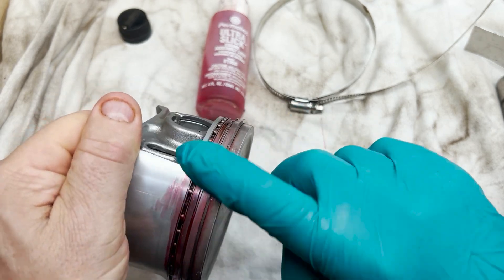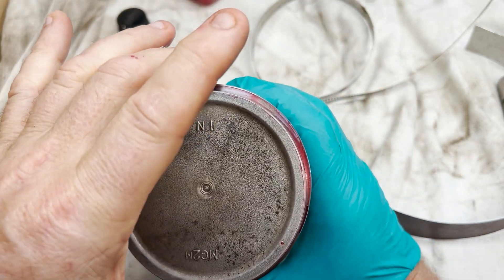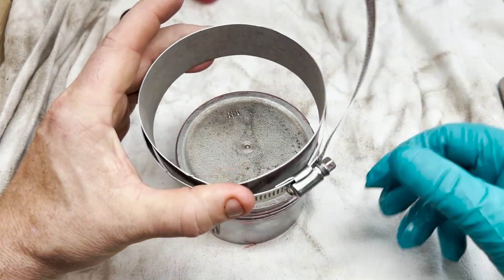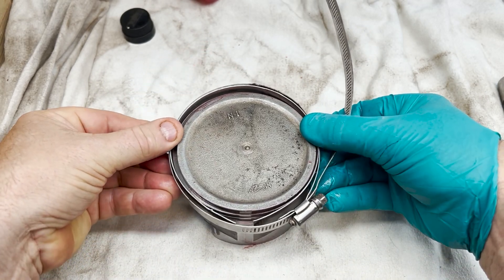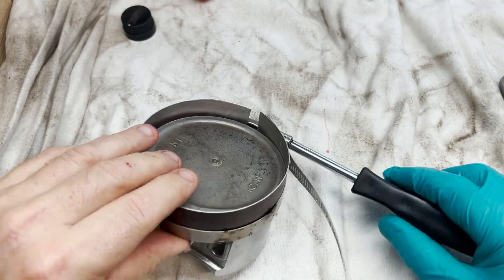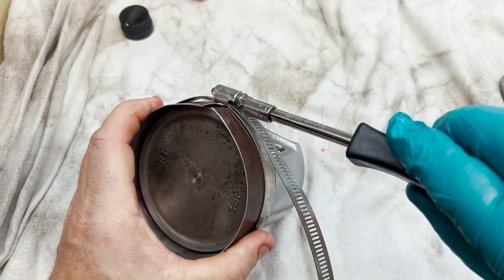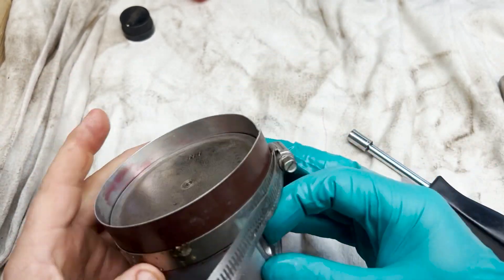From here on I am pretty generous with lubricating the components. I like to use assembly lube when I want it to stay in a particular spot, and engine oil when I want it to run into bearings and hard to reach places. Unfortunately I don't have a proper ring compressor, but I've got a strip of aluminum and a large hose clamp that will work out just fine. The trick is to use lots of lube and not to over tighten it. You also have to make sure there is enough room for the wrist pin to slide into place with the clamp holding the rings.